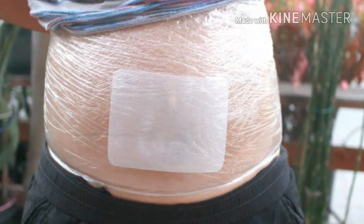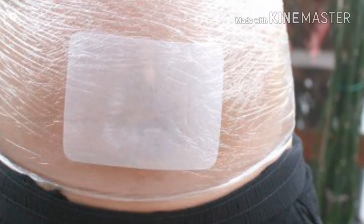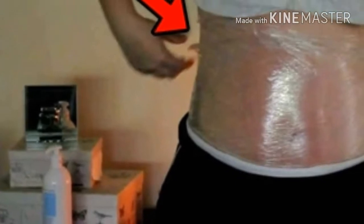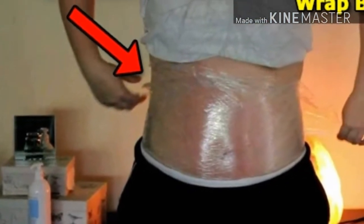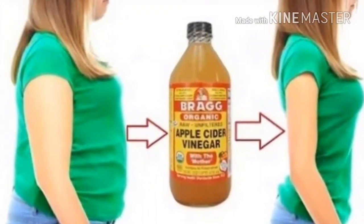Here's how to try this technique yourself. The body wrap supplies you'll need: 1) seaweed, kelp, or mud lotion; 2) clear plastic wrap; 3) bandage wrap. First, apply a thick layer of lotion on the area — make sure not to rub it in completely. Then wrap the entire area with plastic wrap a couple of times, making sure it's not too tight. Finally, cover the plastic completely with a bandage and secure everything well before going to sleep.